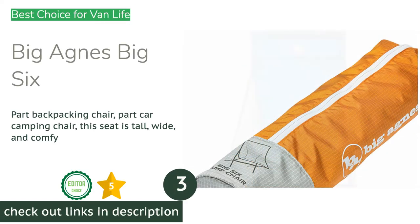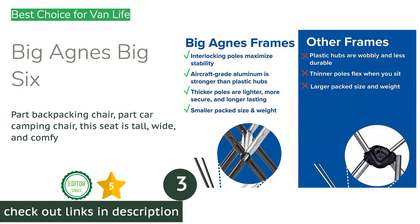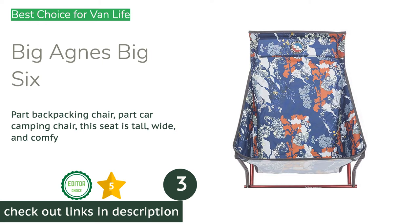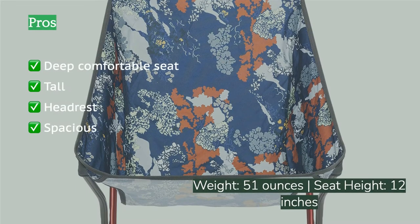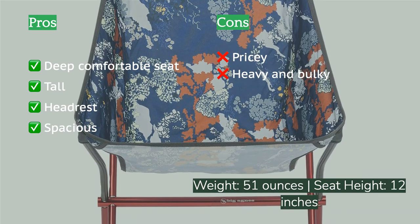The next product is the Big Agnes Big Six. Travelers and car campers will rejoice when discovering this chair. The spacious seat is wide and tall and offers a high enough back for a headrest — a feature not found on any other chair this compact and lightweight.